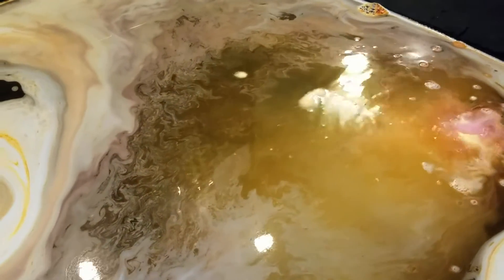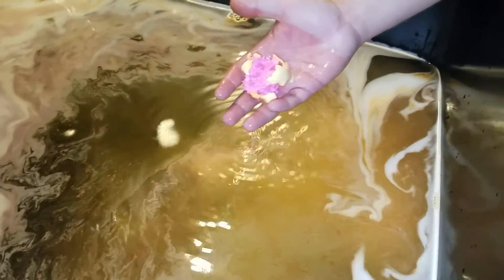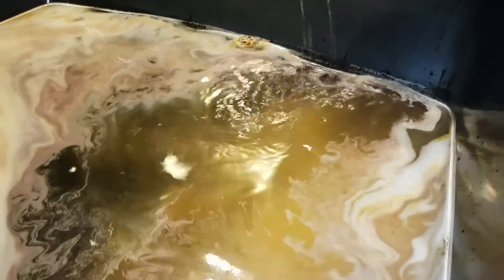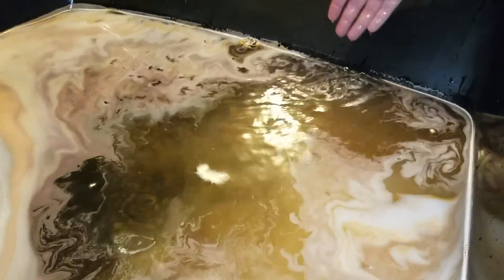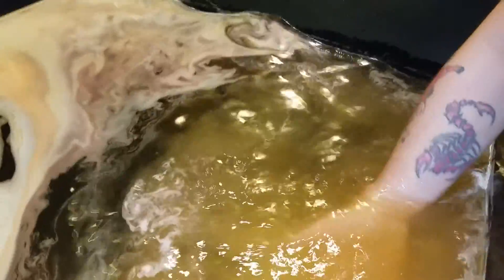Can you touch it? Touch it, go ahead. This is Richie's first time touching a bath bomb. Crush it in your hand! No — crush it! He's too chicken, he won't crush it. There you go, you killed it.